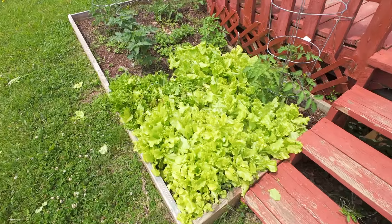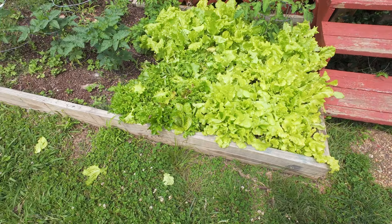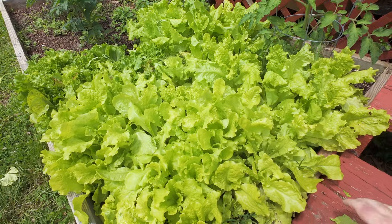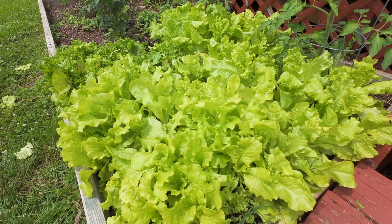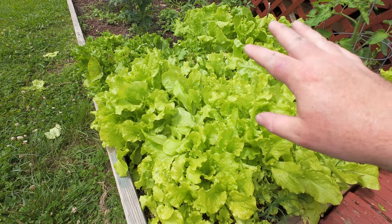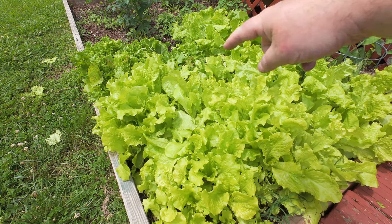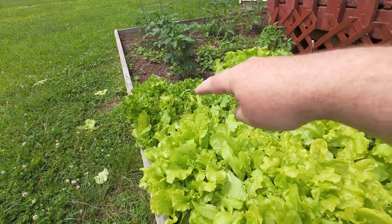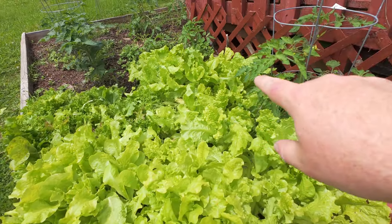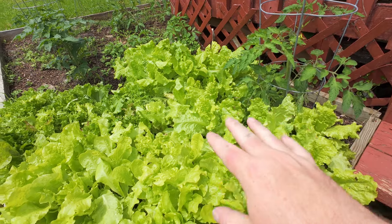I'll save the rest of these for later. Next I'm going to put some dirt in here, and now I'm going to show you the unlimited food supply — I have a metric ton of leaf lettuce. This stuff grows so fast and I'm going to use it as food for the worms, and of course for myself.